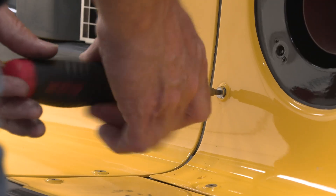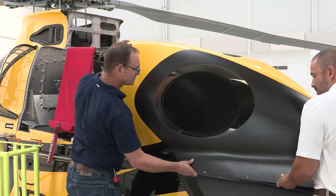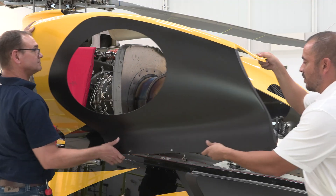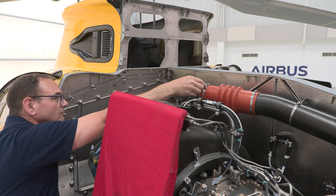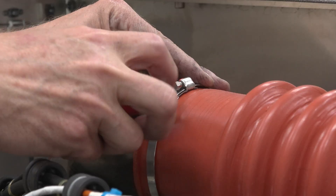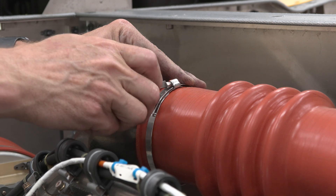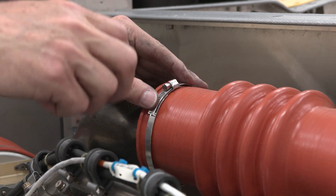As we remove various cowlings, we will also be removing items necessary to allow installation of the tool. First, we will remove the air-cooled oil cooler duct assembly. We begin by loosening the forward clamp, which secures the flexible piece of the duct assembly to the air outlet duct.